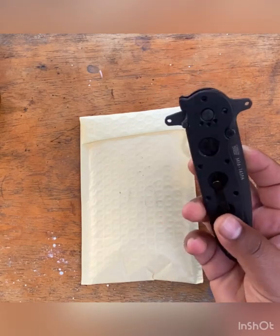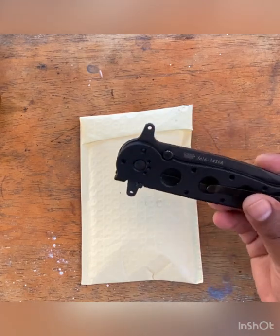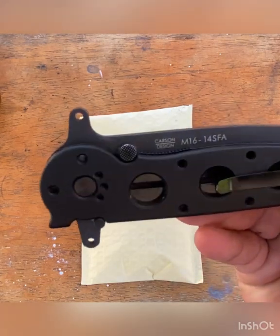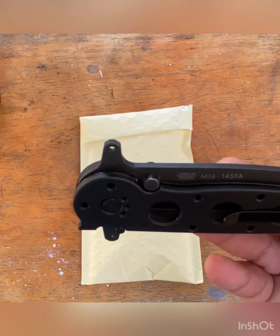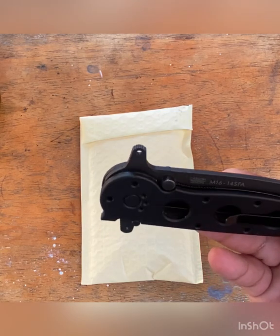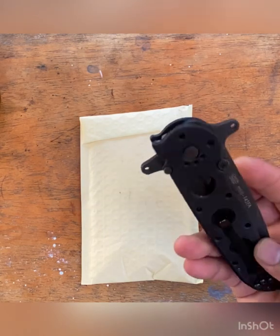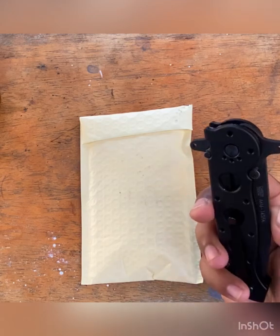The M16 stands for the military rifle it's kind of modeled after — that's why it's got the holes in there. The SFA stands for Special Forces, and the A lets you know that it's made in the USA, because the newer ones are not made in the USA anymore — they're made in Taiwan. So this one's kind of special to me because of that.